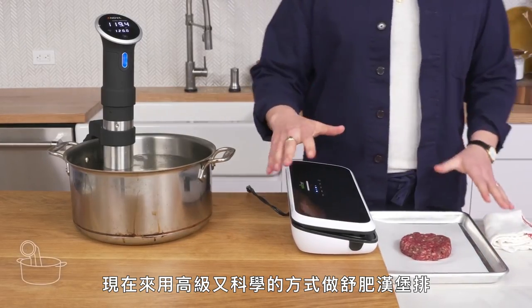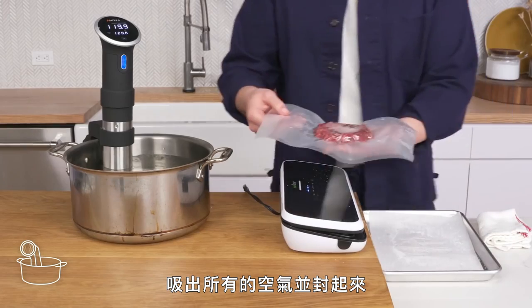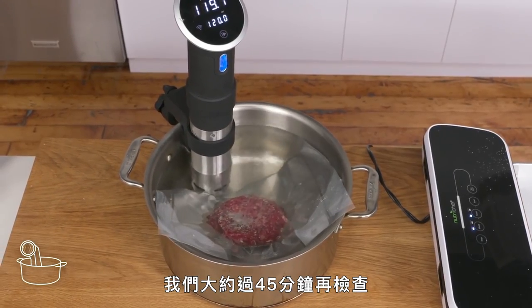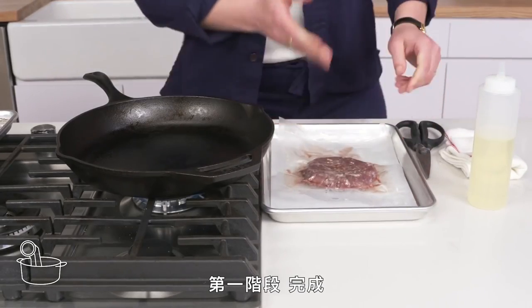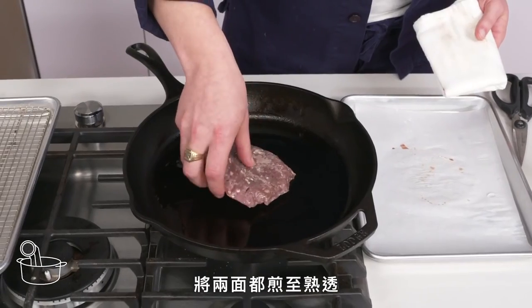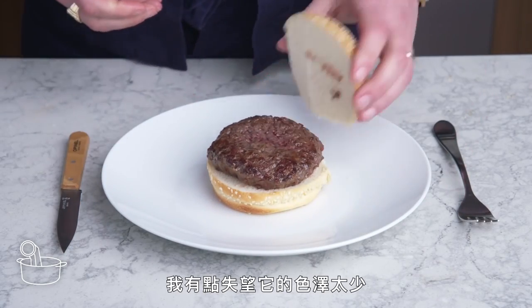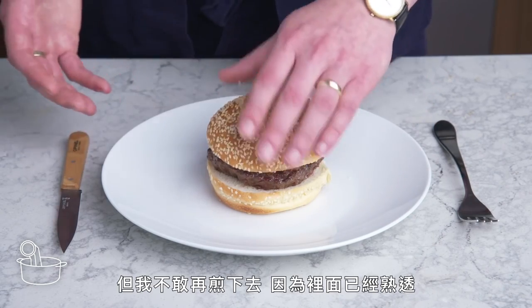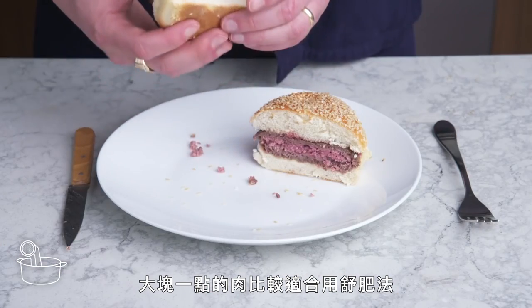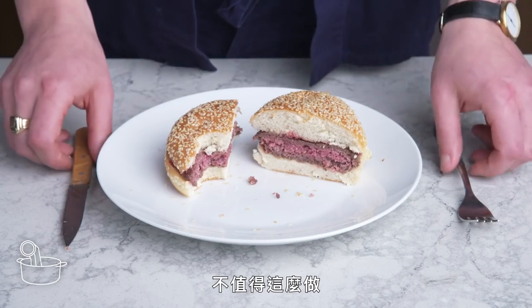Sous vide burger. Now we're going to get fancy and sciency and sous vide a burger. We slide our patty into a bag, suck all the air out, and seal it. We place it in a pot fitted with an immersion circulator, which will keep it at a consistent 120 degrees for about 45 minutes. Then we cut open the bag, get a little oil into our preheated pan, dry our burger off, and sear it hard on both sides. I'm a little disappointed by how little color we got—I was afraid to take it further because the inside was already up to temp. Sous vide cooking is way better for a bigger cut of meat, not a quick-cooking one like this. A little overcooked. The payoff just isn't there.